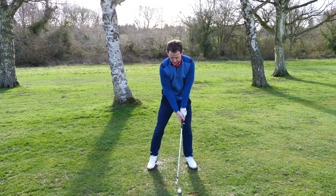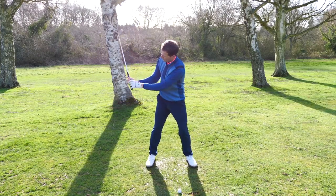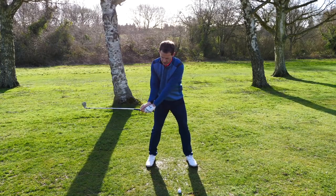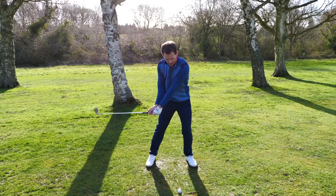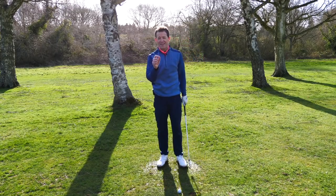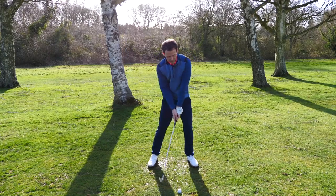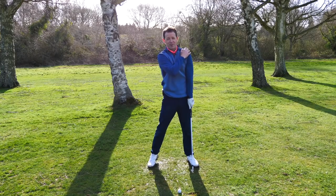What we want to get the sensation of is this: from here, you've got your wrists hinged, and what you're going to do is literally catapult them through. You're hinging the wrists and then restoring them — releasing into the catapult motion. But there's one little ingredient that made this work so, so well: this lead shoulder is one of the secrets.